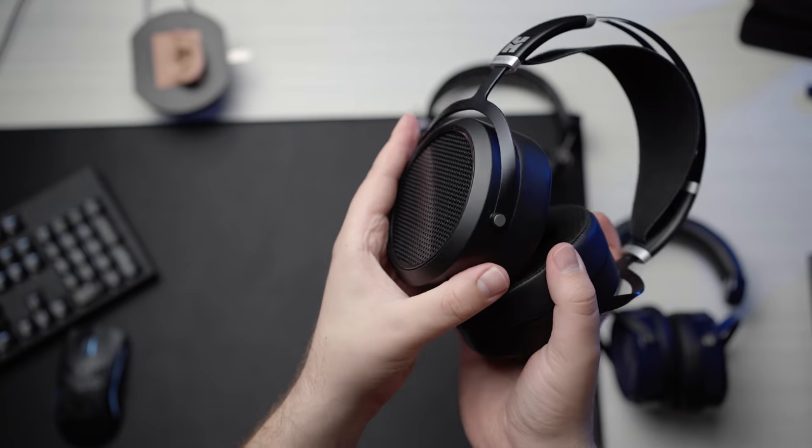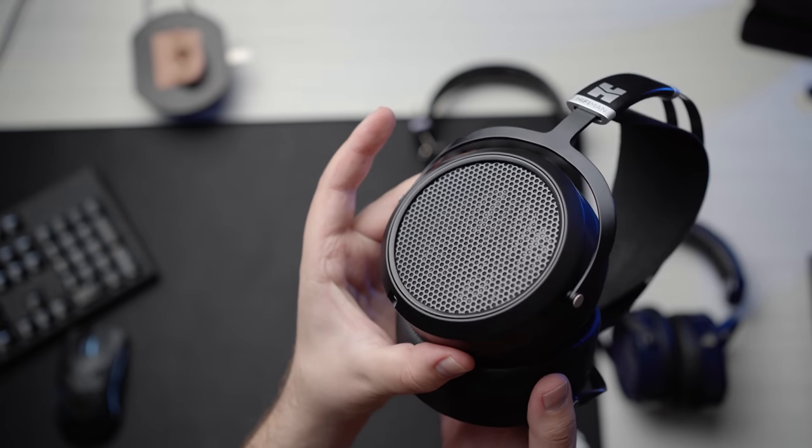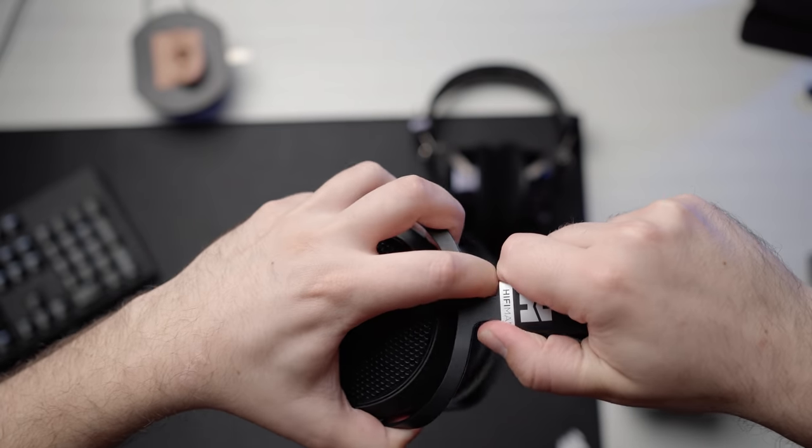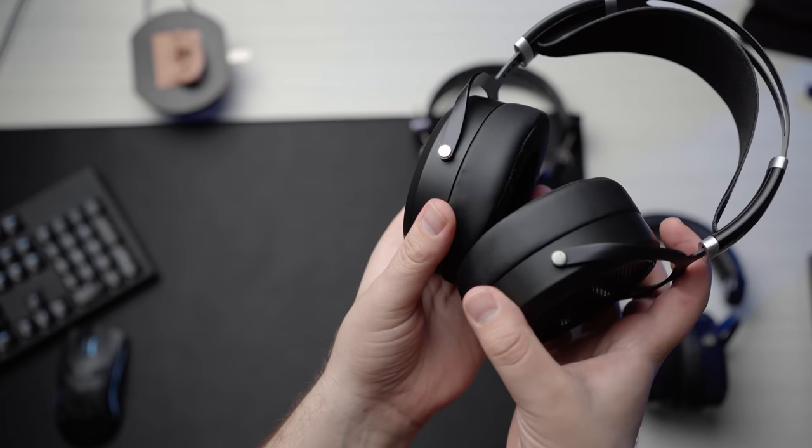Now speaking of the headphones, let's actually talk about them. Starting with the HE6 SE V1 — looking at the build, aesthetic, and comfort — I really do not like this headband for this headphone. There's no cup swivel here, and that's a problem because the clamp force is particularly aggressive. The pads don't have quite the same extreme angle and aren't as cushiony. That's probably my biggest complaint with the ergonomics of the HE6 SE V1. For me with a larger head, the clamp force is just way too intense.